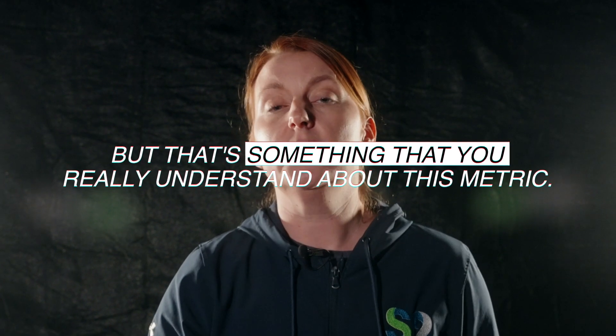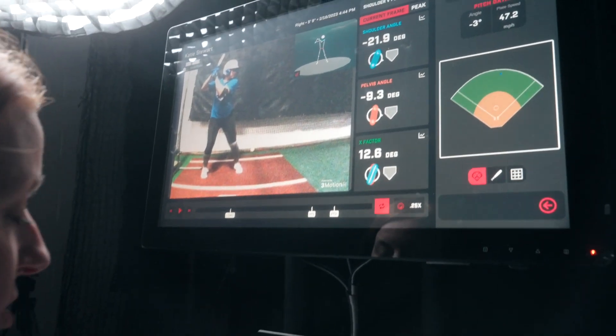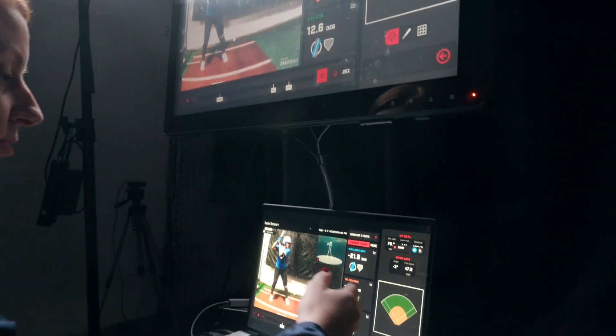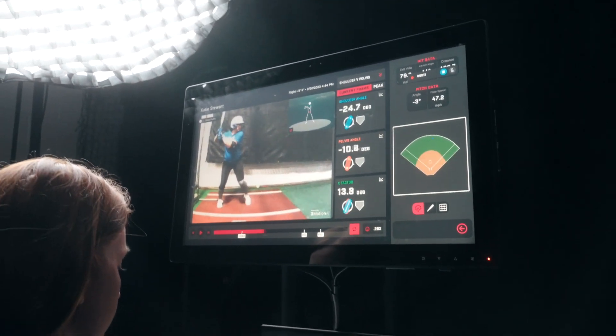We're going to look at Katie, one of our hitters. She has a pretty big X-Factor — close to 30 degrees when her foot comes down. But the most important part you'll see is that we'll forward all the way to point of impact and make sure that contact point is good, that she's adjustable to the ball, and that she closes that gap. So we're looking at shoulder angle, pelvis angle, and X-Factor — the separation between those two segments.